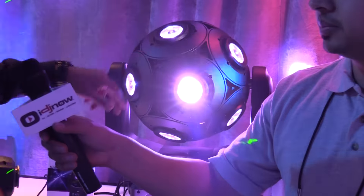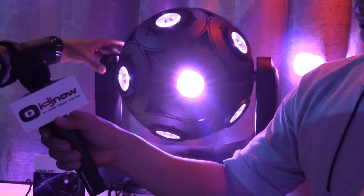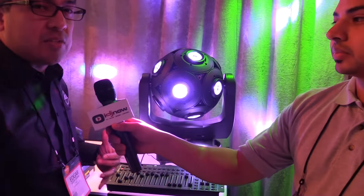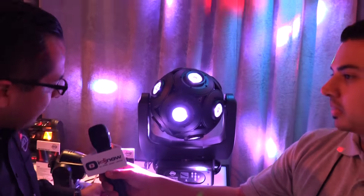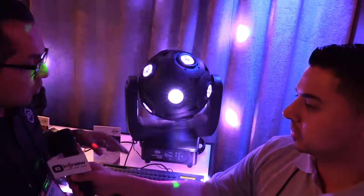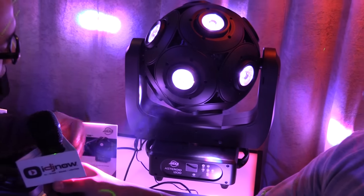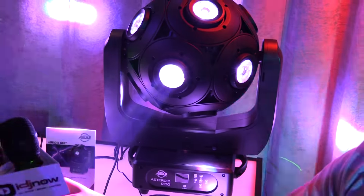Now with this, you have individual controls as far as your panning, so this can spin around however you like, as well as your tilt. As you can see, it tilts very fast. What I like about it is you have control of your pan and your tilt to whatever degree you like, but it also has continuous — so it could spin around in any direction you like, as well as rotate in any direction.